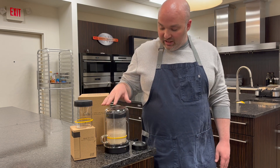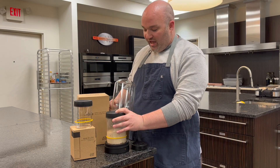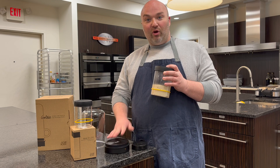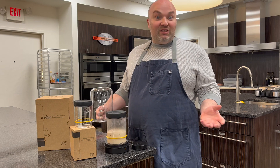The Goldie is a compact countertop appliance that basically keeps your sourdough starter at the perfect temperature for proper wild yeast and lactobacteria growth. And that's what makes delicious bread.